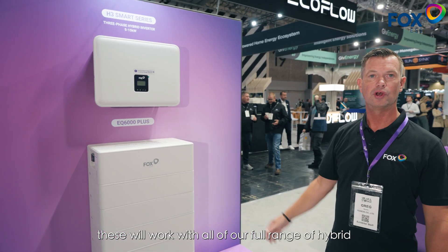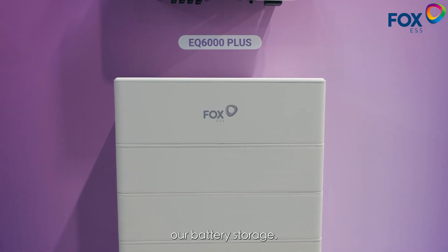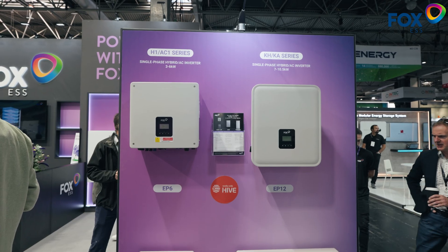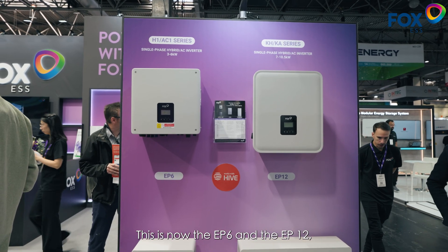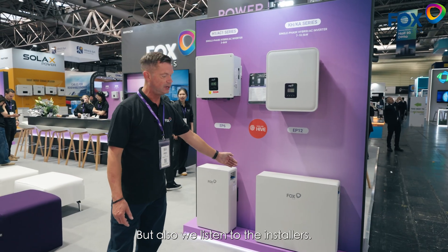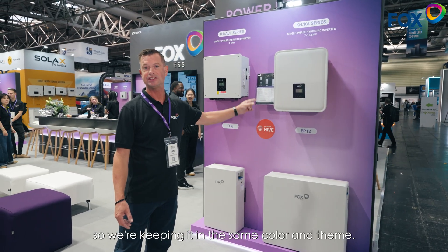Again, these will work with all of our full range of hybrid with our battery storage. Before we had the EP5 and the EP11. This is now the EP6 and EP12, which is a slightly larger battery, but we've also listened to installers again — we're keeping it in white, so keeping it in the same colour and theme.